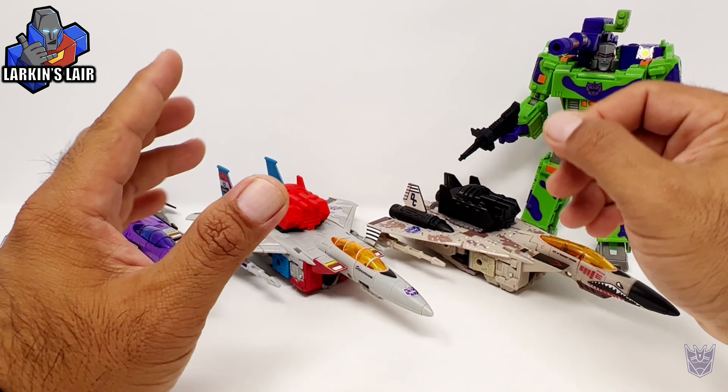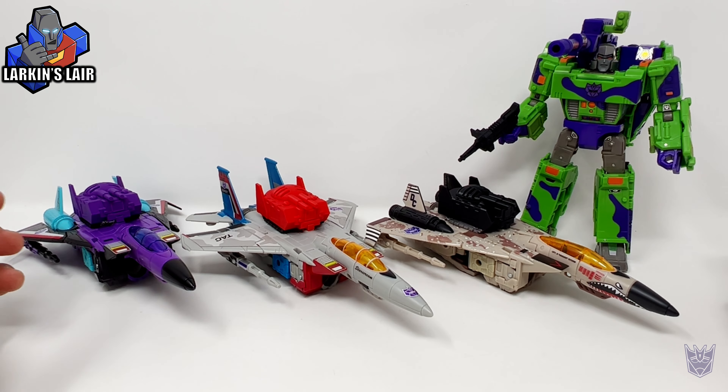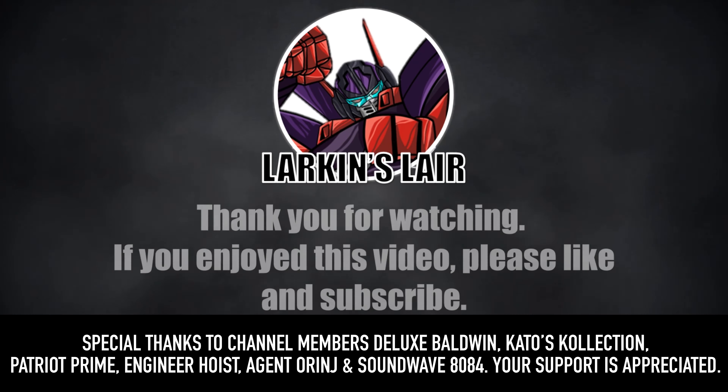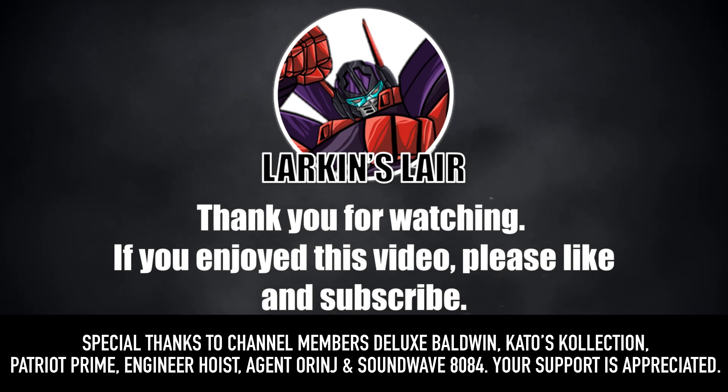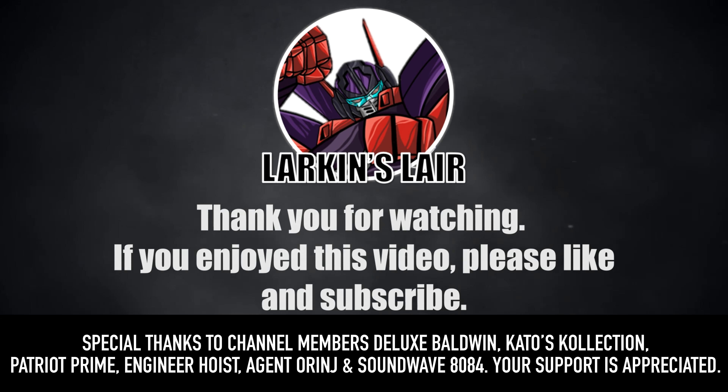Hopefully soon I'll have another video where I'll showcase my upgrade kits for my Generation 2 Autobots. Anyway, thanks for watching. If you enjoyed this video, please give it a like and subscribe. Follow us on social media and check out our Discord — links in the description below.